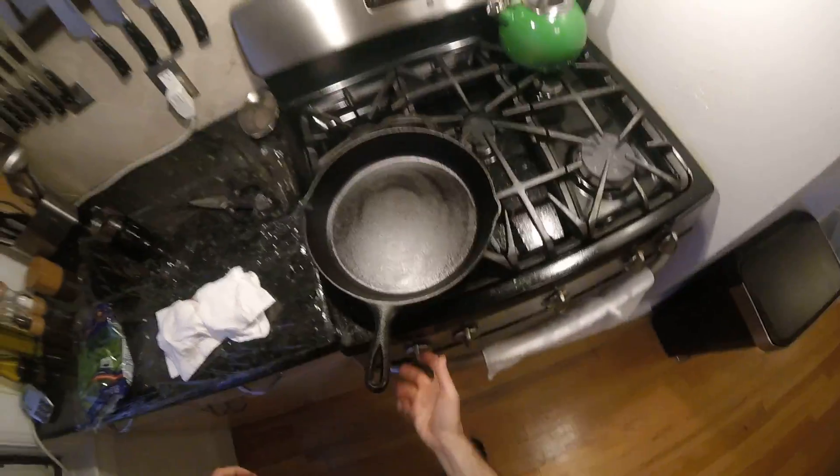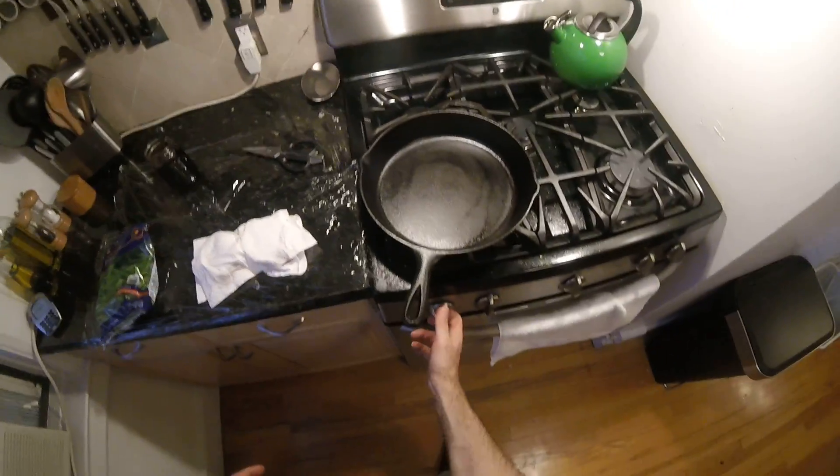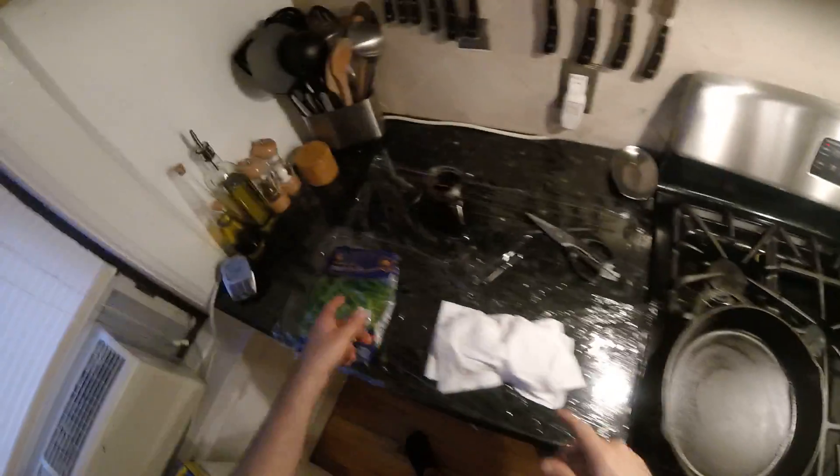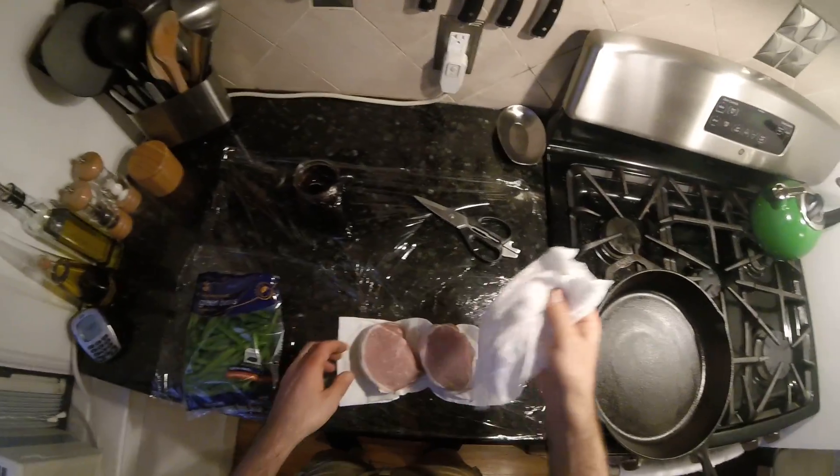We're gonna pan sear them and then finish them in the oven. I'm gonna steam the string beans and basically throw them into the pan with the chops to finish cooking in the oven.